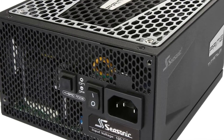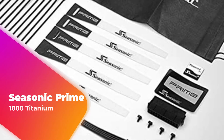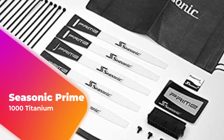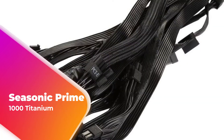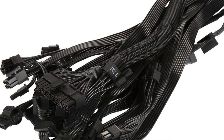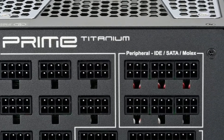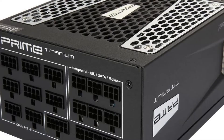Hey guys, in this video we're going to be checking out another best PSU for gaming, which is the Seasonic Prime 1000 Titanium. We will see how it stacks up against similar and newer PSUs in terms of quality, performance, design, and value for the price. If you want more information and updated pricing on the products mentioned, be sure to check the links in the description down below.